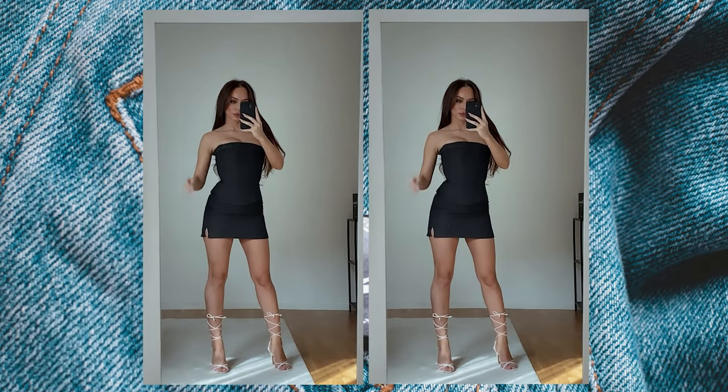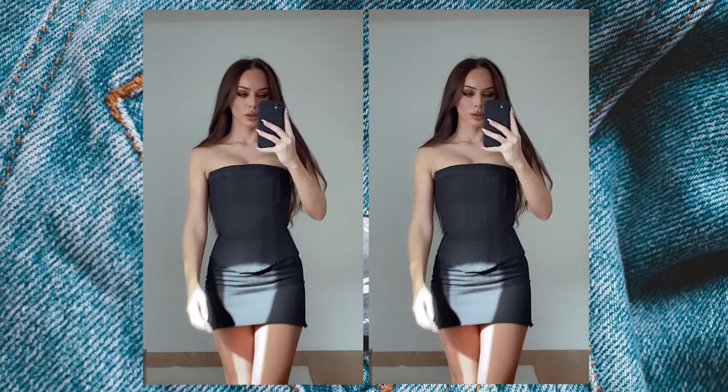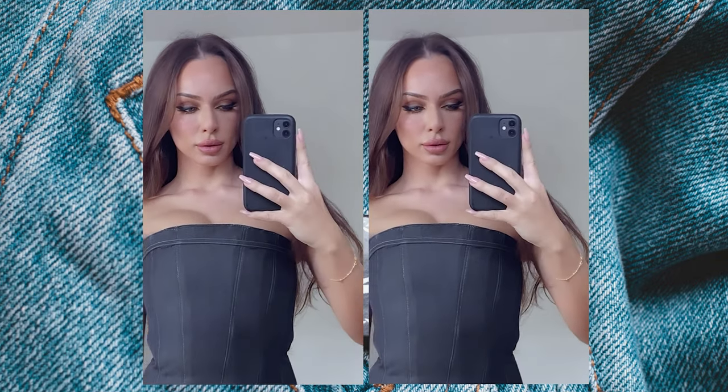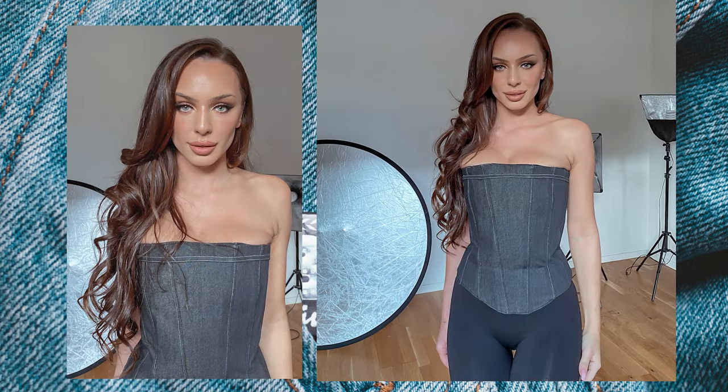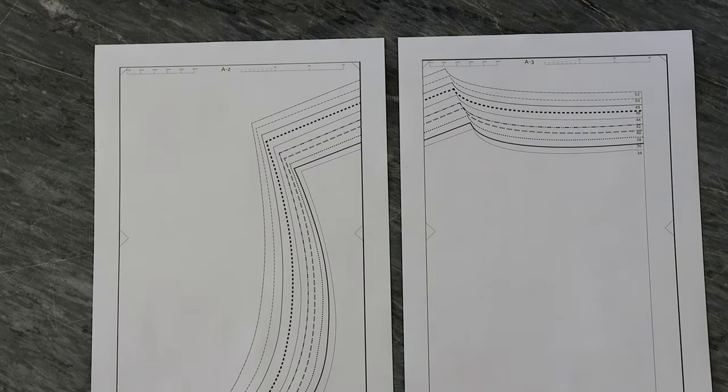Hello creative people and welcome back to my channel! For today's video I will be showing you how to create this beautiful corset that a lot of you have seen me wear on Instagram and asked for. I really hope you enjoy this video and let's get started. You can get the pattern in the link in my description box below.